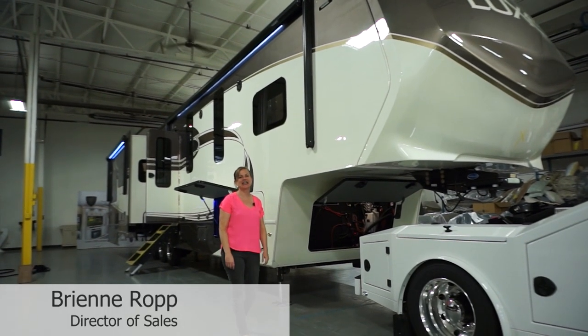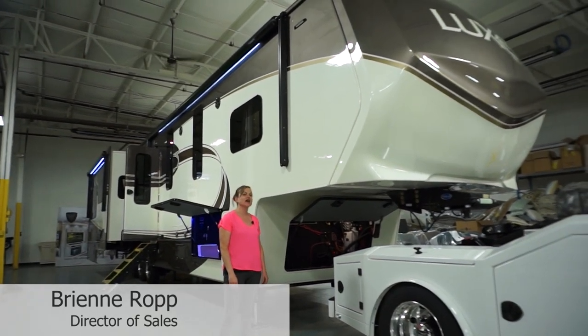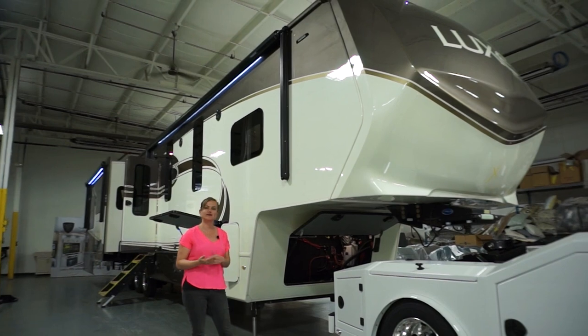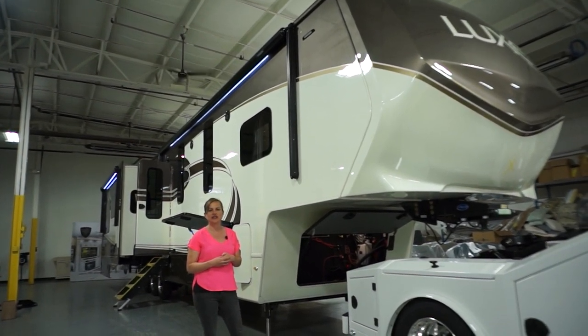Hello, my name is Breanne Roth and I would like to show you through our 42MD Elite. This is a luxe product — the one I'm walking you through today is open and available for sale, so give us a call. We're going to walk around the outside and then do the interiors.